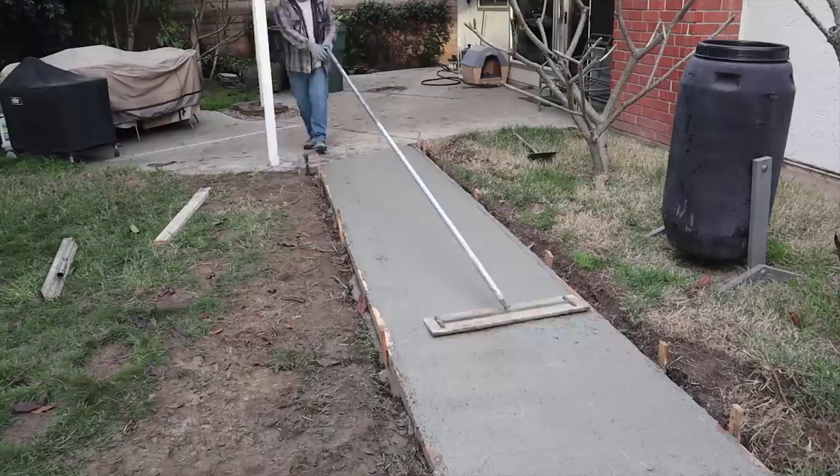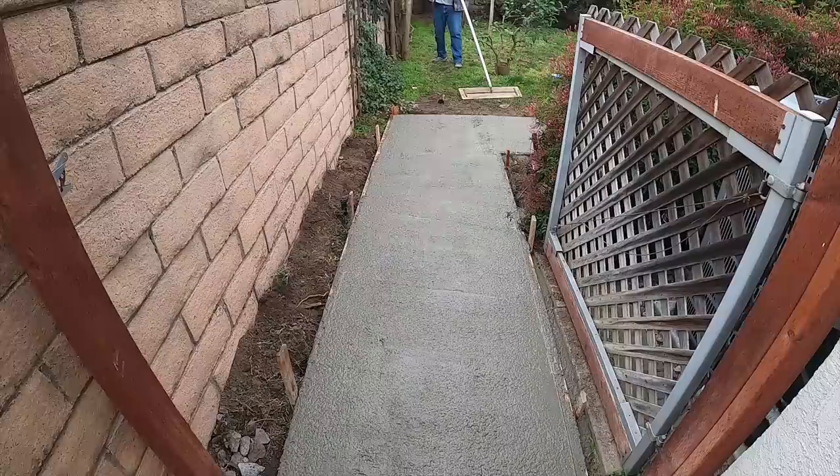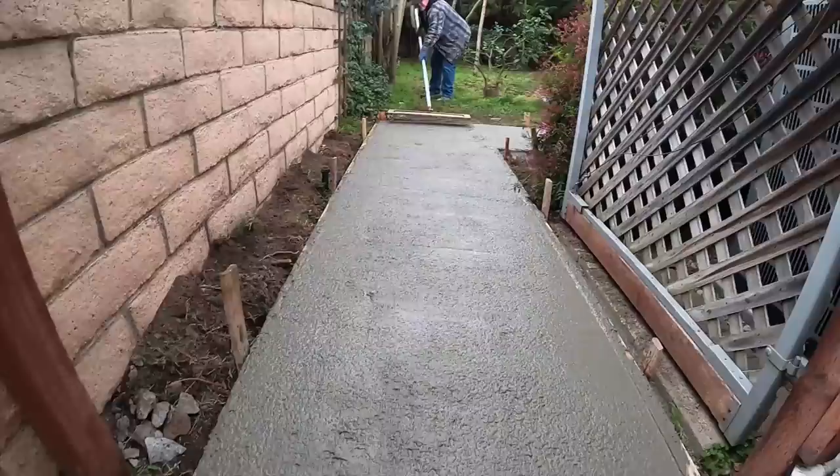We have a lot of guys here right now because we're also putting the driveway in out front at the same time. We start in the back and work our way out.